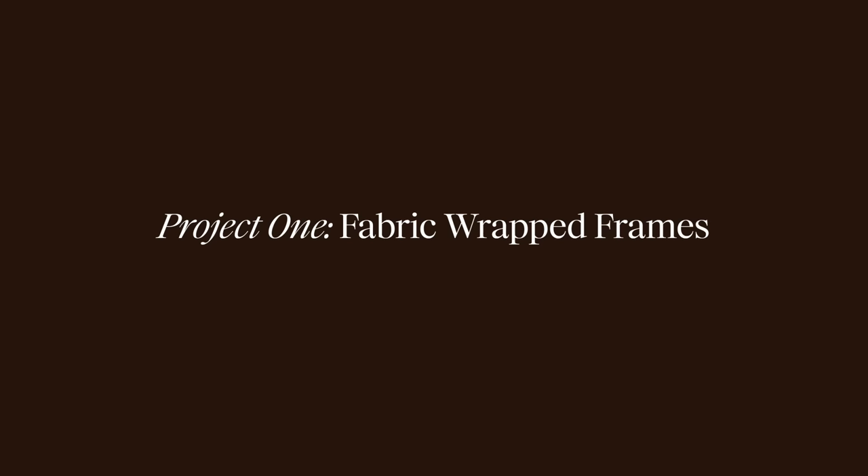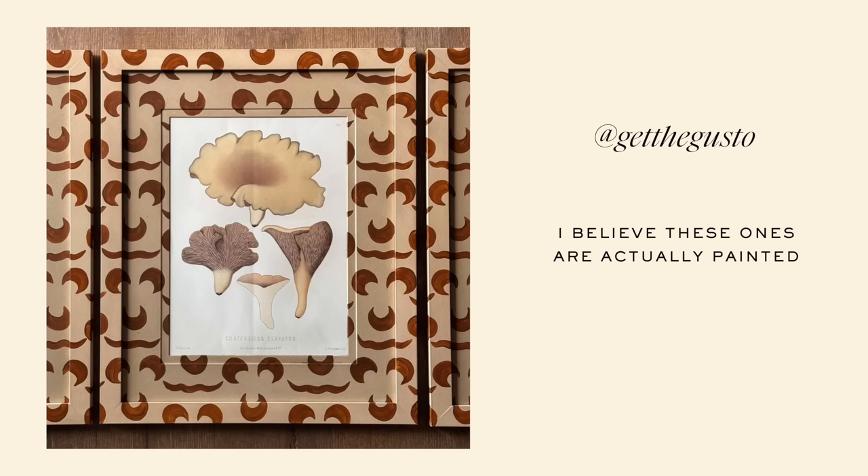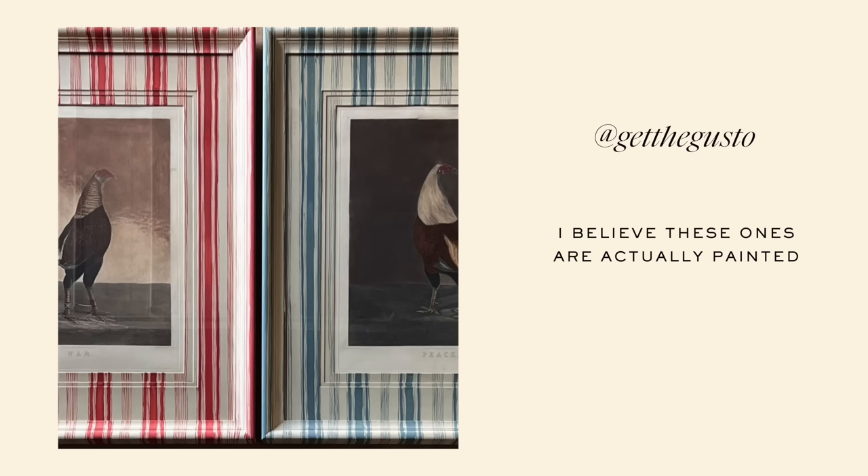I follow an Instagram account called GetTheGusto, and they have the most beautiful images. They've recently been framing a lot of their artwork in upholstered frames that also have upholstered mats — so it's like a fabric frame with a fabric mat and art on the inside. It's a form of pattern play and maximalism, adding a ton of pattern and character. I wanted to transform some super affordable IKEA frames that are kind of ugly to start with into beautiful fabric-wrapped frames that are totally customizable.